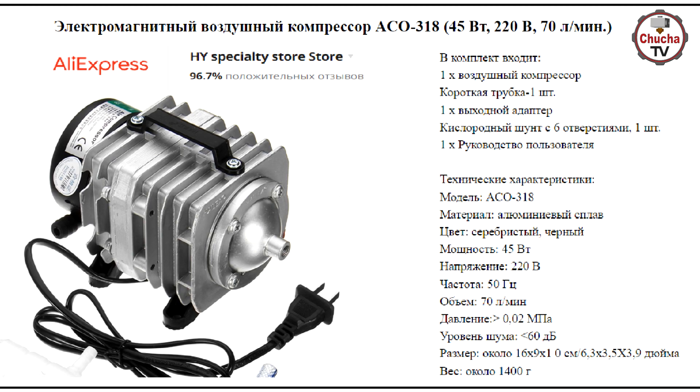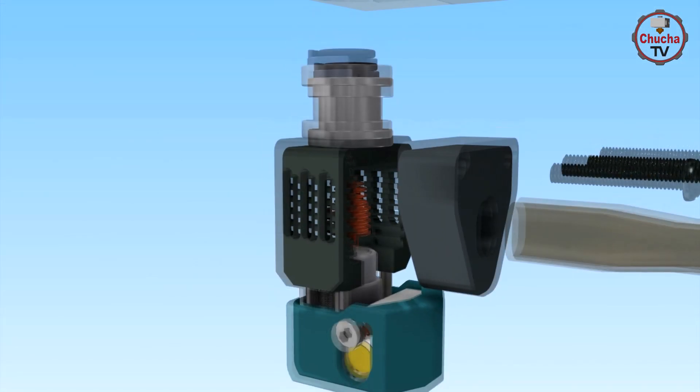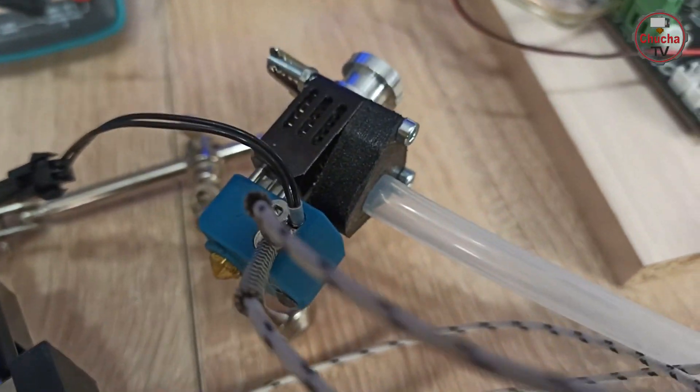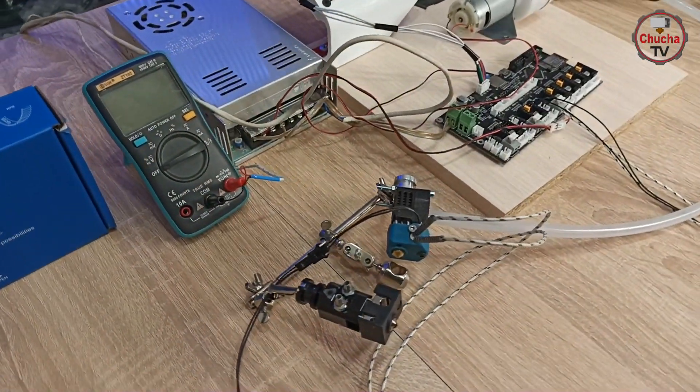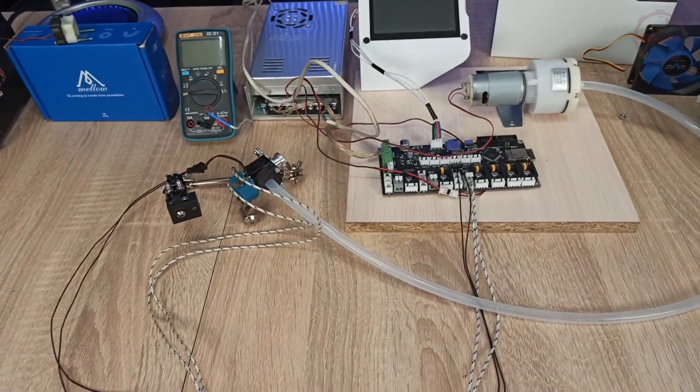При этом в работе система будет более безопасна, но и более шумной. В любом случае, друзья, эксперименты и тестирование продолжаются. Сегодняшним результатом я остался очень доволен — есть определенный потенциал у такой охлаждающей системы. Сможем ли мы его раскрыть полностью — узнаете в следующем видео. С вами был Макс, до новых встреч и удачной печати!